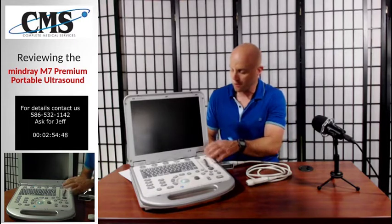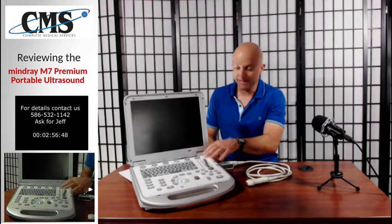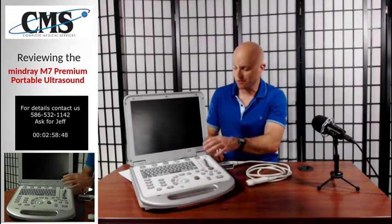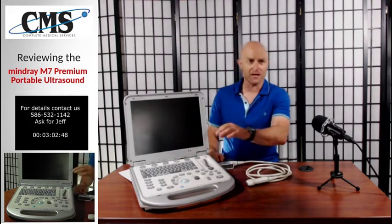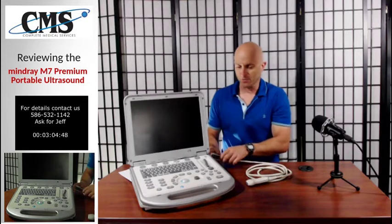From a workflow perspective, the system is very easy to use, very easy to learn. It's very intuitive. All of the buttons are laid out in a very nice way.